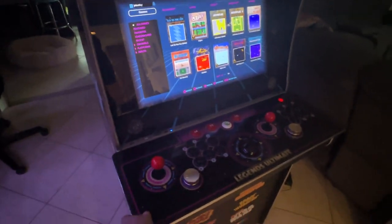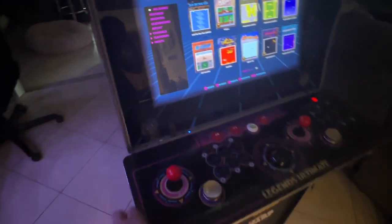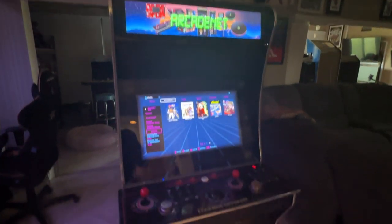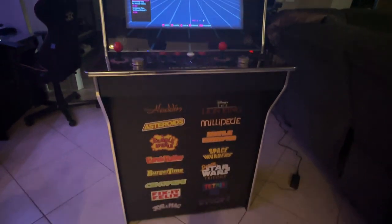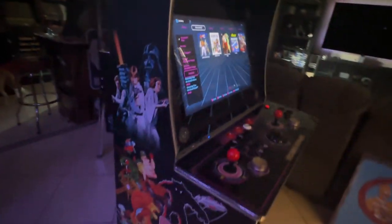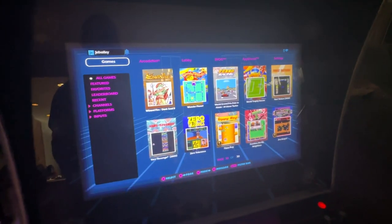I'm honestly impressed by the build quality compared to what you find for anything around the $500-$600 mark. I'm a big guy — 6'2", 250 pounds — and if you're standing here playing, you're going to be fine. Design-wise it's cheesy, but this is what sells at Sam's Club or Walmart. The build is super great quality — this feels like an adult-sized cabinet.